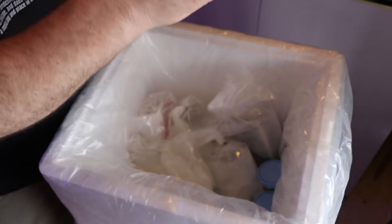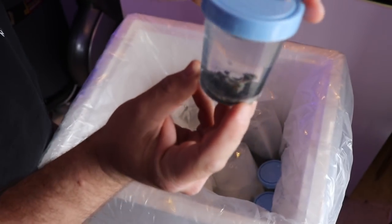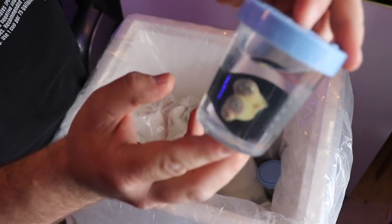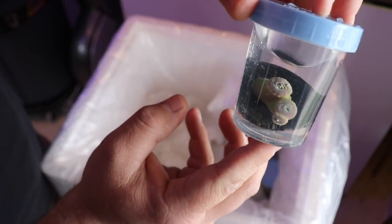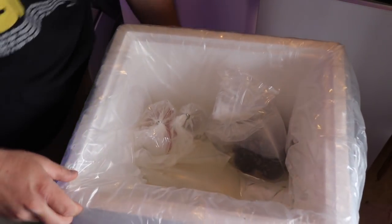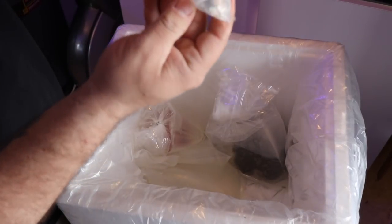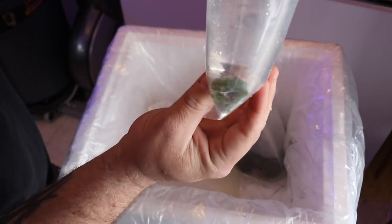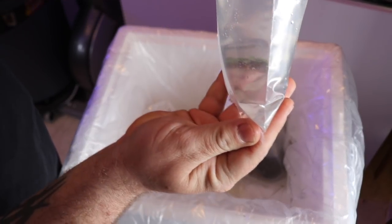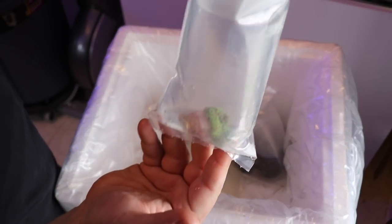So some of these frags — right there we've got our zoanthids for the Pico Reef Tank. And we've got our Duncan coral frag — that one's got three heads, so that's pretty cool. And we've got a hammer coral, which isn't on a plug or anything. I believe that's a branching type hammer.